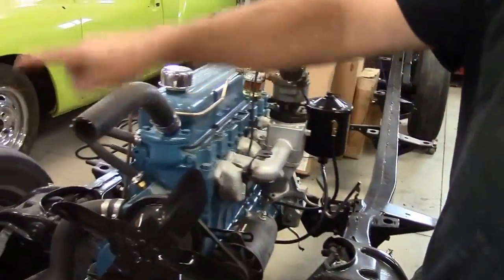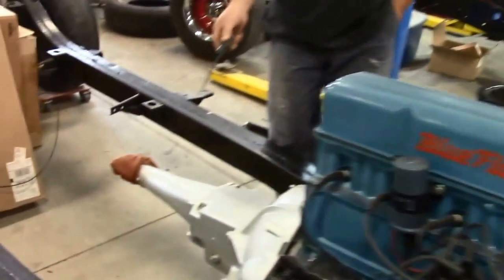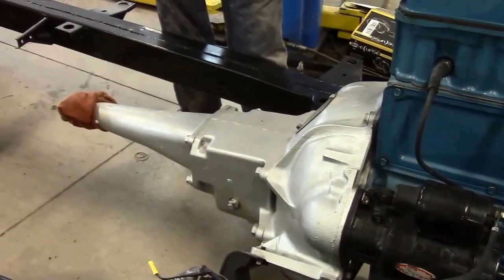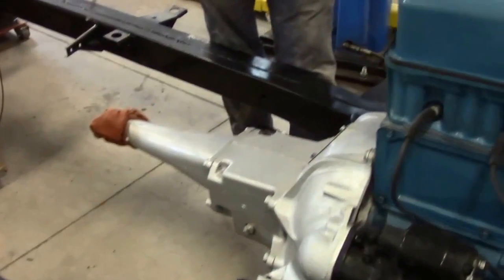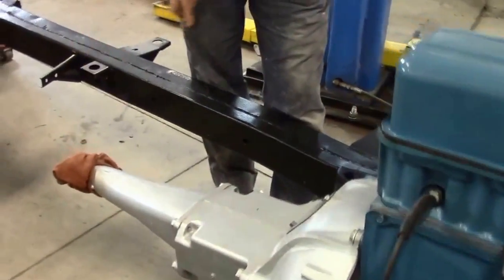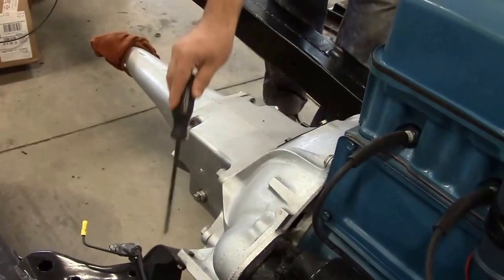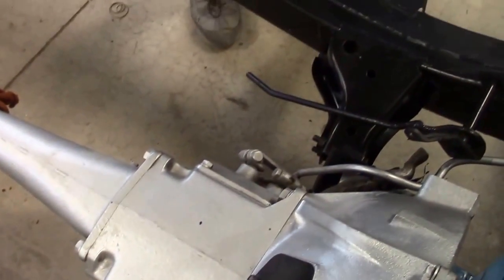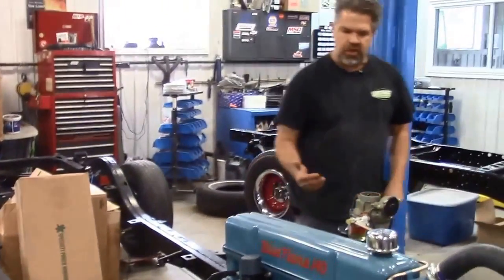On the passenger side you'll notice the transmission. This is the original three-on-the-tree, or three-speed manual transmission. We've reworked all of the linkage, replaced the seals, and the rear seal is also new. The transmission mounts are brand new — they always tend to break down and split. Everything is painted the correct color, and the shifter linkage and everything is correct as it should be.